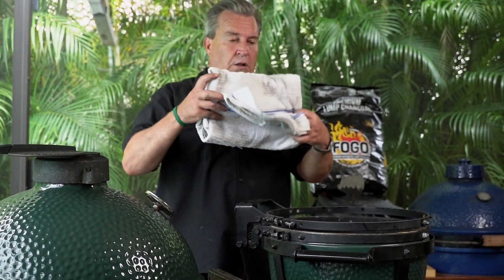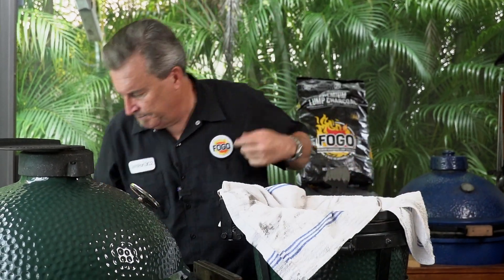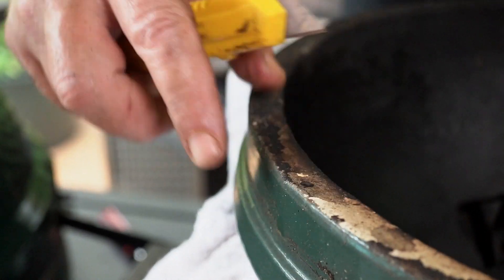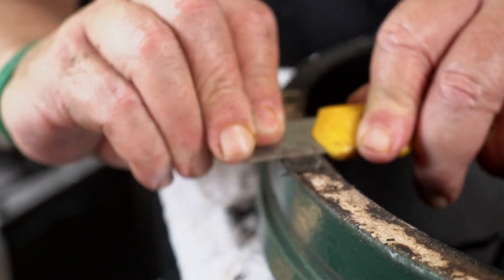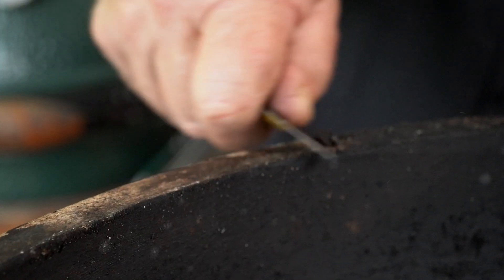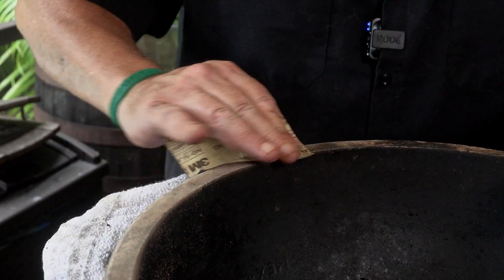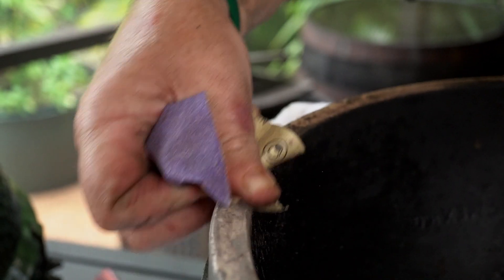Now, if this still had a gasket on, we would be taking the old gasket off. We're going to take off all this old gasket material — just take our utility knife and scrape this stuff off. As you can tell, mine has been burned pretty good, so this stuff comes off pretty easily. Now we're going to take our 100 grit sandpaper — you can use rougher if you want — and just hit it a little bit. Make sure it's nice and smooth and all the old gasket material is off. You don't want any of the old gasket material remaining on there.